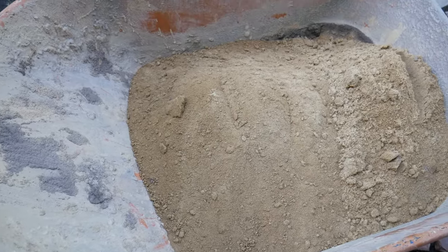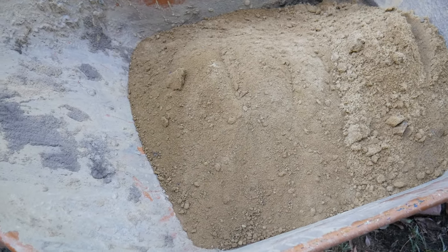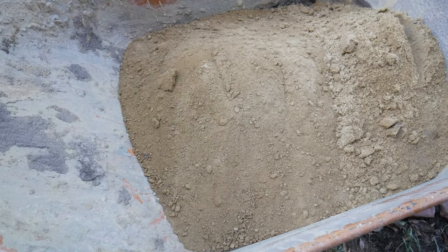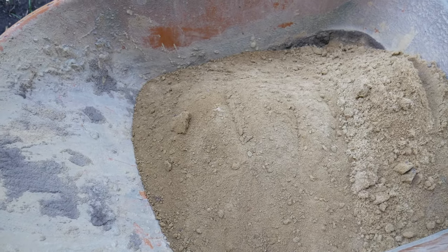We're starting to hit some sand. I've been digging through — there's about a foot, foot and a half of topsoil. And then there's a lighter color of sand and clay.